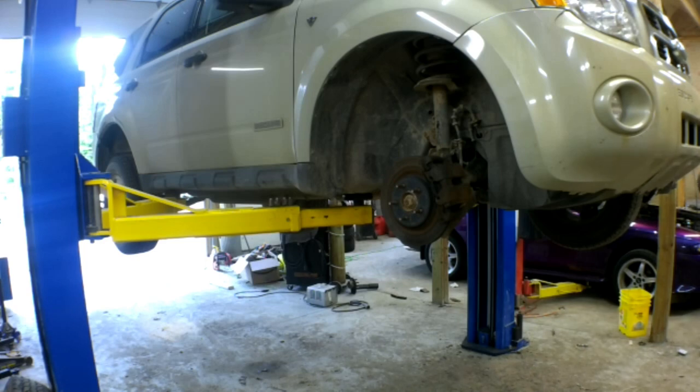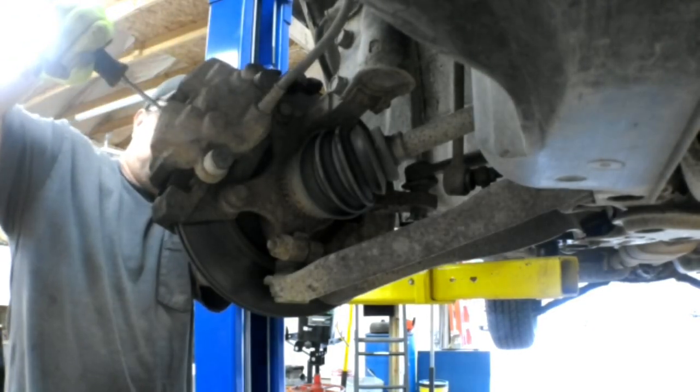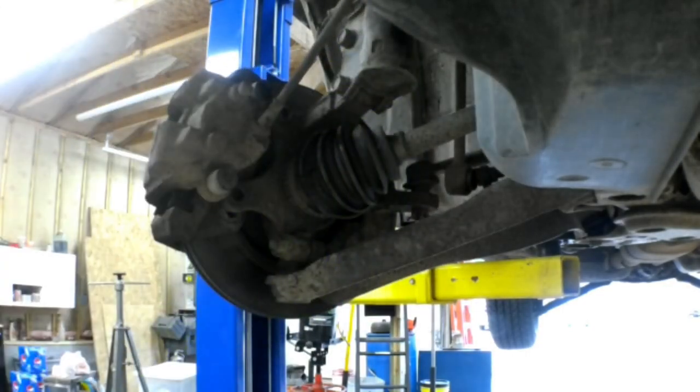It's a pretty straightforward job replacing the axle on this vehicle. Pull the tire off, pull the brakes off, hang the caliper out of the way, and then separate the strut from the knuckle and that'll give you enough wiggle room to get that axle shaft out of there. Just pry the caliper piston back enough to get it back on there. Those are 18 millimeter bolts that secure the caliper bracket to the steering knuckle. You don't have to take the caliper off the bracket.